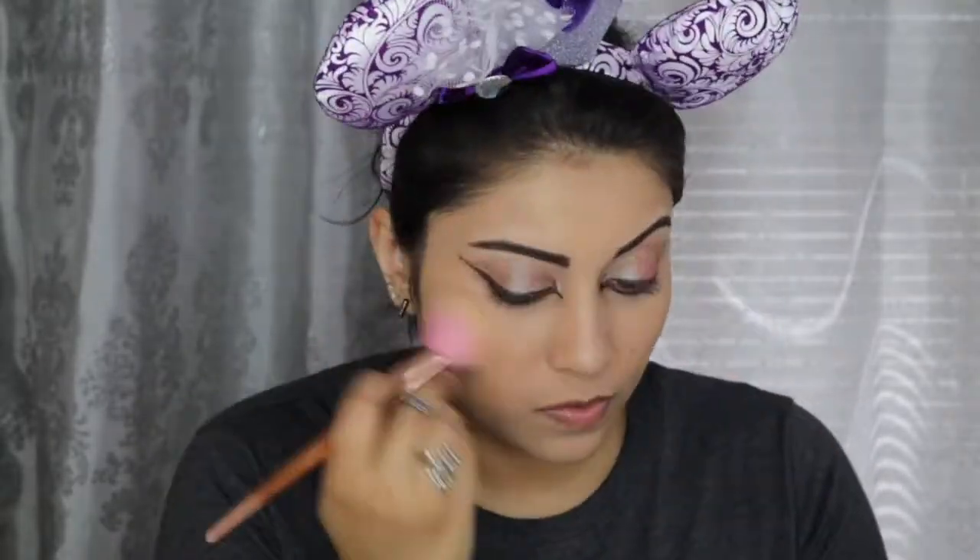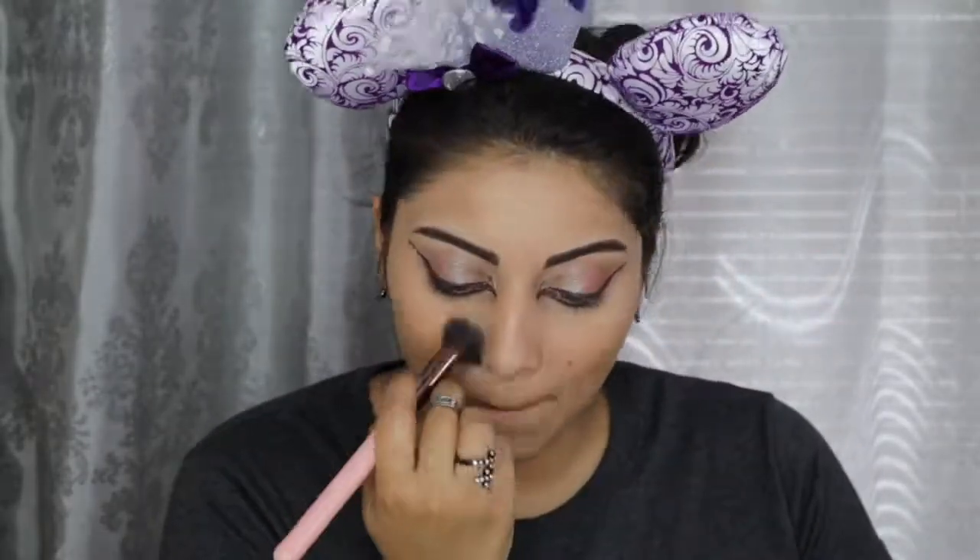For concealer, I went back in with my Tarte Shape Tape, then set down my face with the Physicians Formula Argan Wear Bronzer in Light. I then applied the Ofra Cosmetics Banana Powder in the same areas I used the concealer to brighten up my face. To contour, I used the highlight and contour palette by IBY Beauty, and for blush I applied the shade Unstoppable from the Real Her Blush Kit.